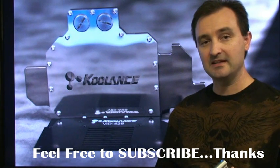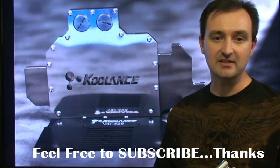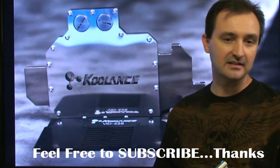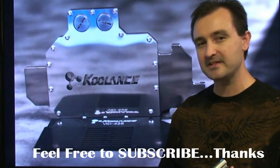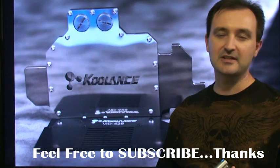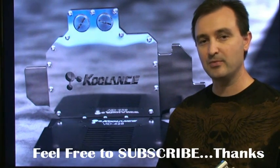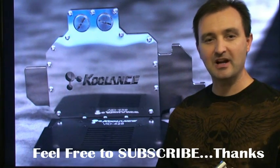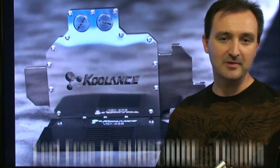Overall, the Coolance VID-428 is a high-quality, well-engineered product with the potential of keeping your GTX 260-280 temperatures in the low 50s range, even under hard and heavy overclocking conditions. The Coolance VID-428 water block is 100% Trubitar approved. Thanks again for watching — I'd especially like to thank my subscribers, and those who rate these videos and post comments. If you enjoy these videos, feel free to subscribe so you can get notifications as soon as new videos come out.